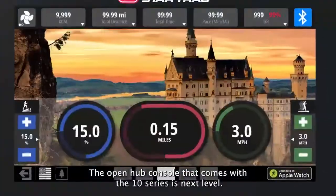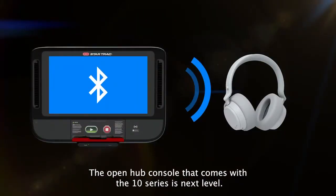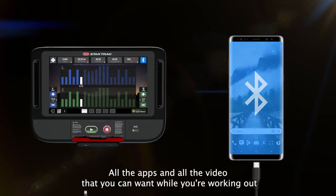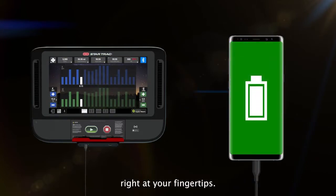The open hub console that comes with the 10 Series is next level. We're talking about best-in-class entertainment — all the apps and all the video that you can want while you're working out, right at your fingertips.